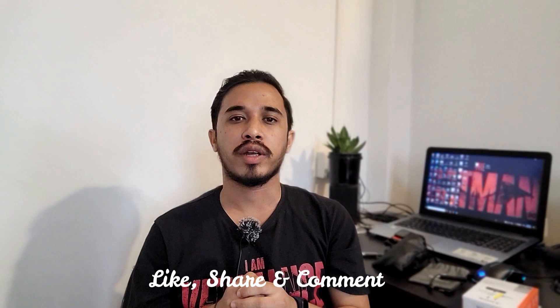Before going into details, if you are new to this channel, do subscribe and press the bell notification icon to get notified every time I upload a new video. If this video is helpful for you, do like, share, and comment. This will definitely help me a lot. So without wasting any further time, let's get started.